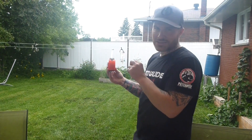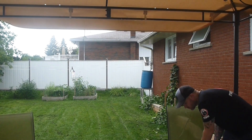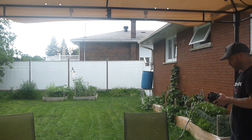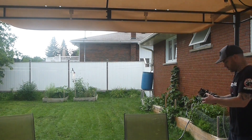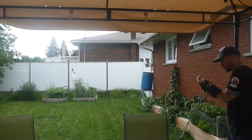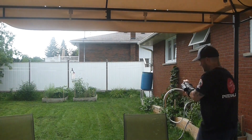Alright, from here to the clothesline is about 20 feet. Alright, grappling with this one — 20 feet, real.